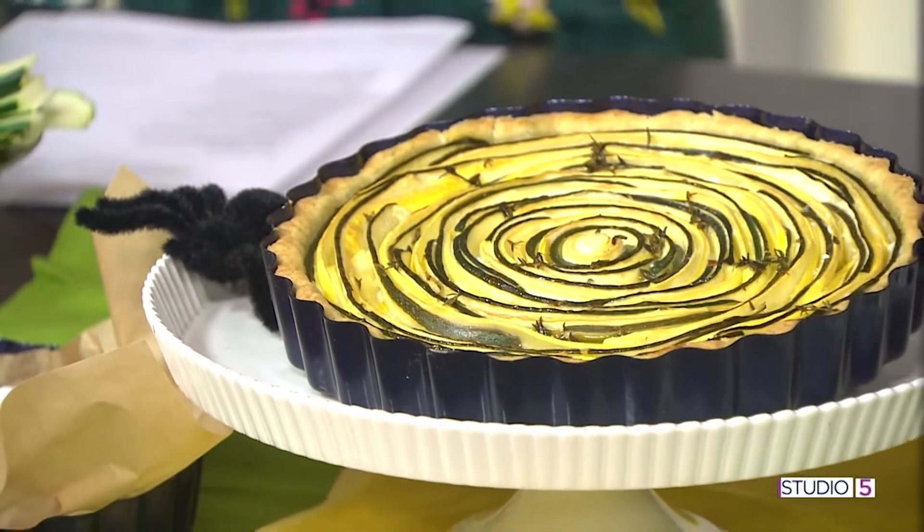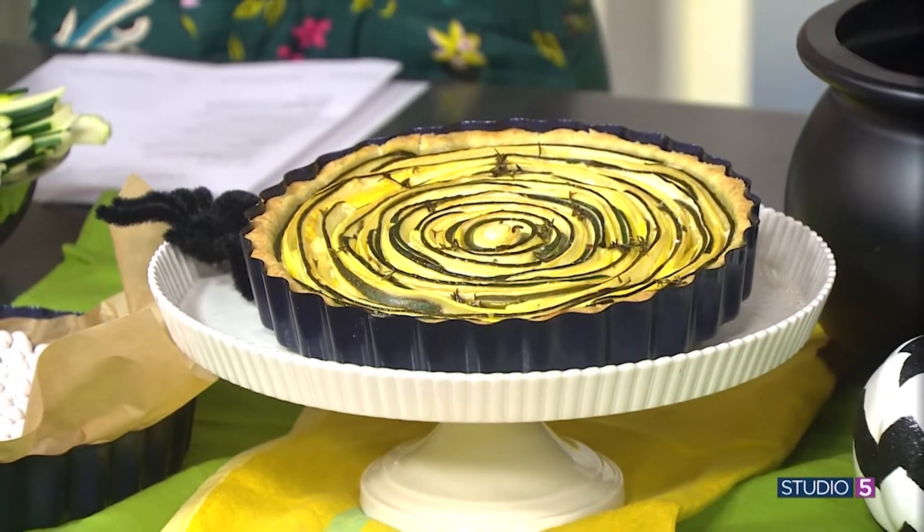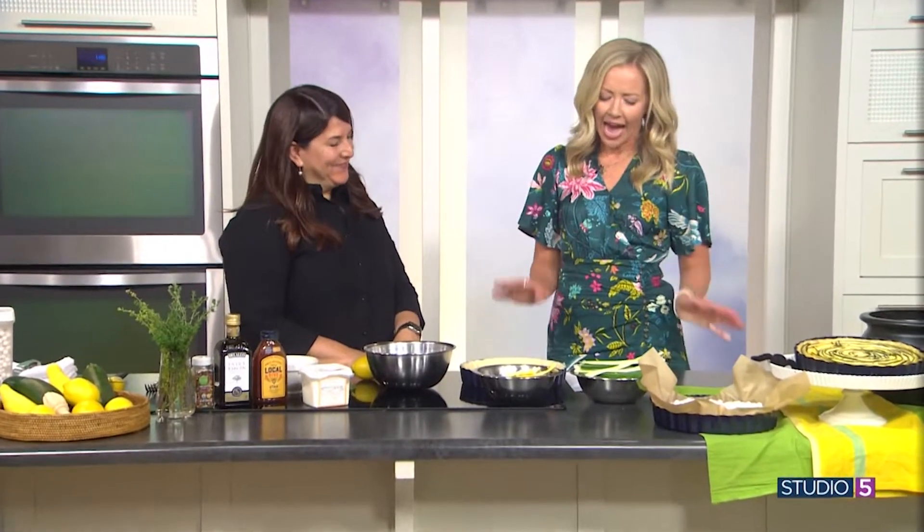Dinner meets art — the stunning vegetable tart is easy, impressive, and totally fun to make. It's a show-stopping dish for your table. Tammy Stegall joins us with the recipe for lemon ricotta spiral courgette. Courgette is just a British word borrowed from the French that means green and yellow squash. It's fun to say and feels so sophisticated.